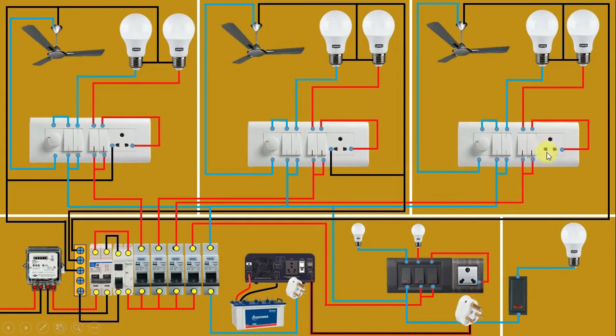In the socket also, provide neutral supply by looping a wire from here. To the corridor switchboard, give neutral supply by looping a wire. You can also give neutral supply from here by connecting a separate wire if preferred. To both bulbs in the corridor and the washroom bulb, provide neutral supply by looping a wire. So all connections of phase supply and neutral supply are completed.